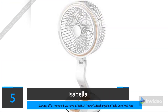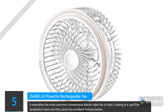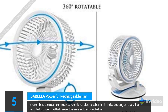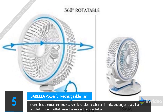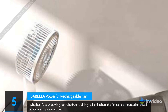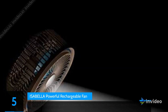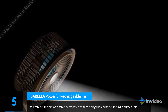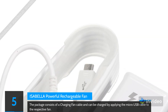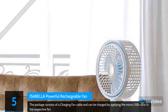Starting off at number 5 we have the Isabella Powerful Rechargeable Table-Cum Wall Fan. It resembles the most common conventional electric table fan in India. Whether it's your drawing room, bedroom, dining hall, or kitchen, the fan can be mounted on a wall anywhere in your apartment. You can put the fan on a table and take it anywhere without it feeling like a burden. It comes with a charging cable and can be charged using a micro USB cable.